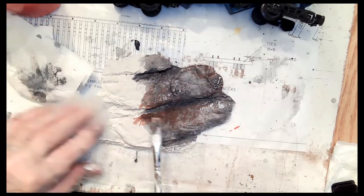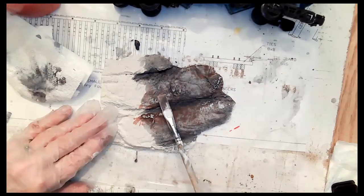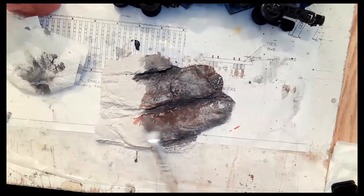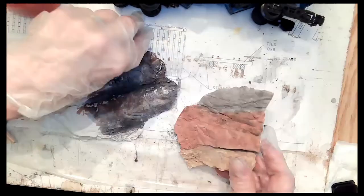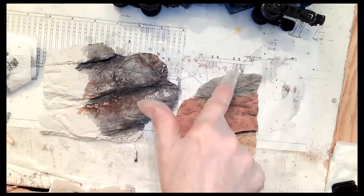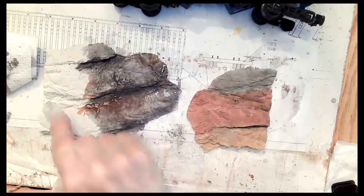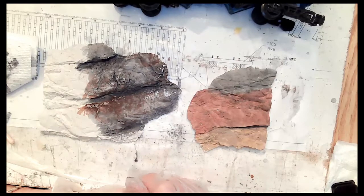Depending on what part of the country you want to model, you can add reds, browns, grays, greens — whatever suits your eye. This piece of rock I wanted to show you different colors — it's already dry. This color here was our cordovan brown — it certainly doesn't look like cordovan brown. This one here is the burnt sienna — it came out really nice. That's what I used on this one to dry brush. The bottom one here is yellow ochre. So you just have to play around with it — you really can't make a mistake. If you don't like it, just go back over top of it.